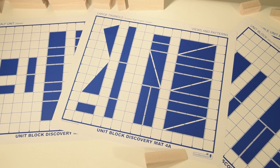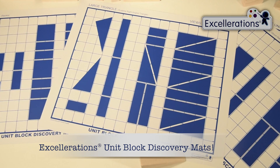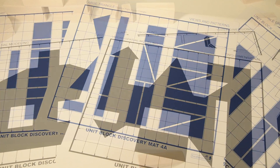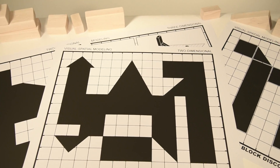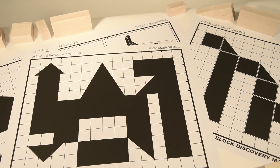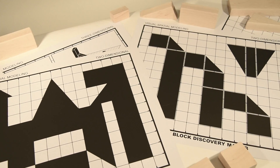Get to the root of STEM with the Accelerations unit block discovery mats. While open-ended play is an important aspect of block construction, these heavy-duty plastic mats provide a unique, structured approach that helps the very youngest children gain valuable organization, planning, and critical thinking skills.